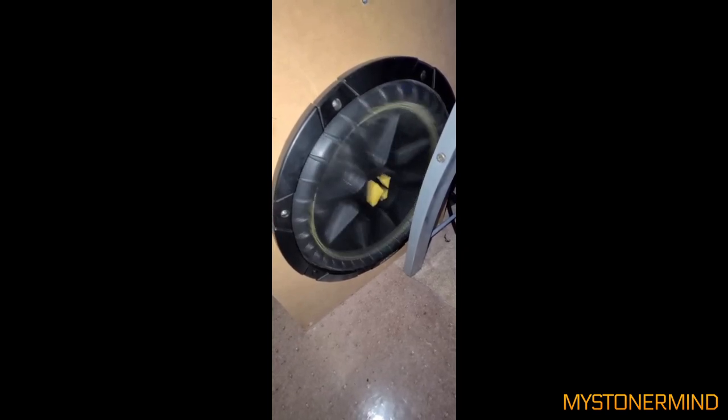The next one we have is this Kicker sub. Not bad on the lows. Even these are putting out lows — I would personally probably high-pass them. Depending on how well they perform and at what frequency, I'd probably high-pass them. Decent little speakers though.